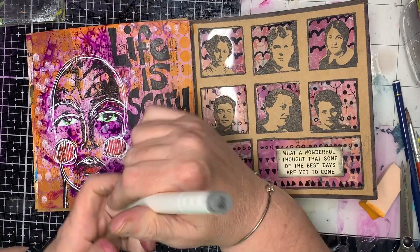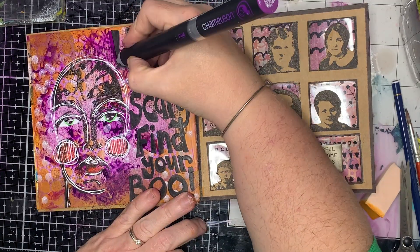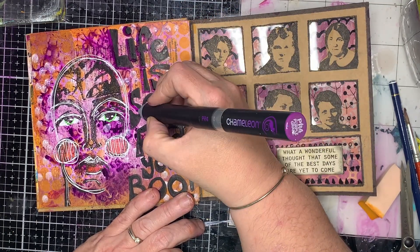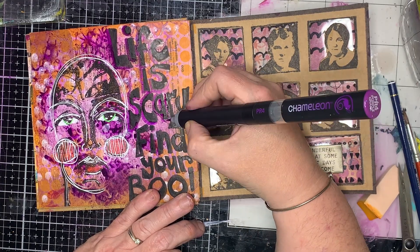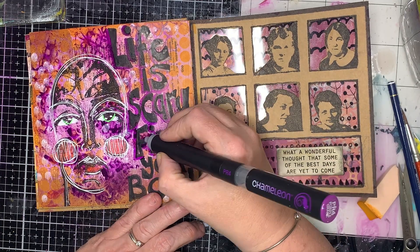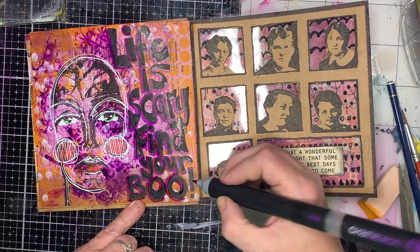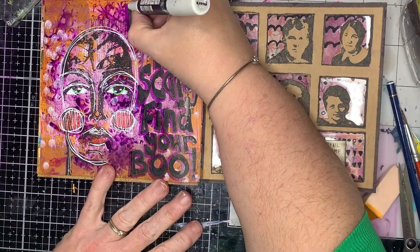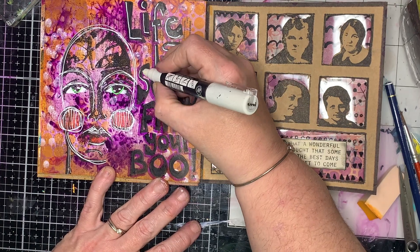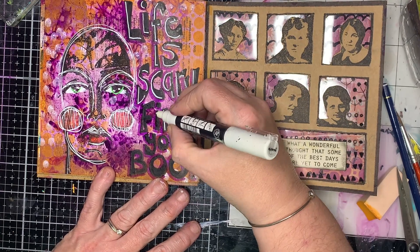I'm drying that off and then going in with an alcohol marker in a warm grey color, but it wasn't giving me the boost I wanted so I switched to a purple. The reason I'm using an alcohol marker is because it's a transparent ink - it gives a pop of color and creates a shadow effect. Then I'm going in with my white pen for a highlight, which gives a really 3D effect, pushes the letters to the front, and is a fun way to add a boost of color really easily.